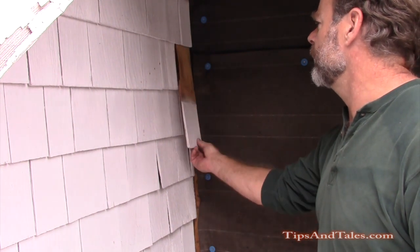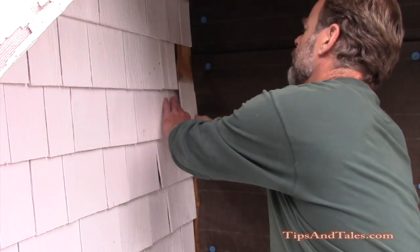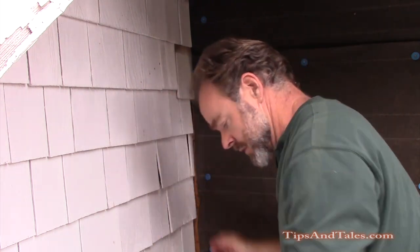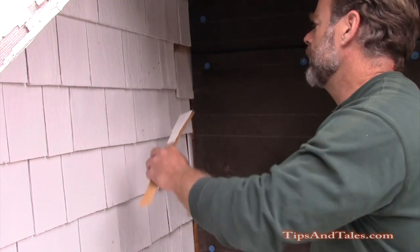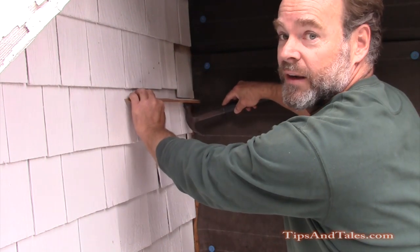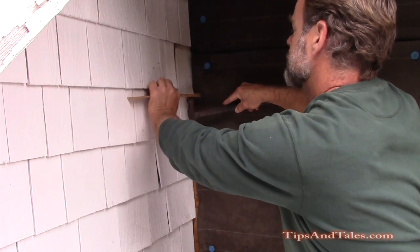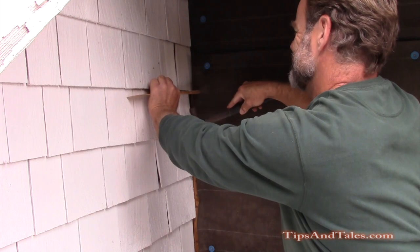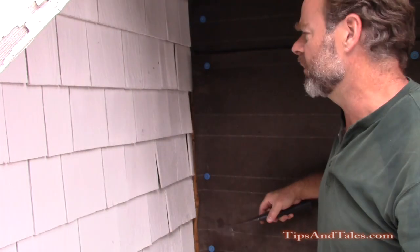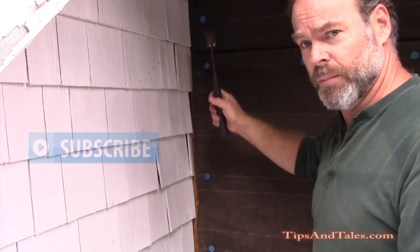You're going to have to jam this shingle, cut it or break it to size, and fit it up under there. You're going to have to use a scrap and tap that shingle up into place. That can split your shingle, but I've got plenty of these scrap shingles laying around.